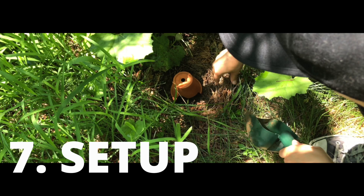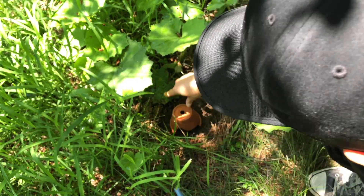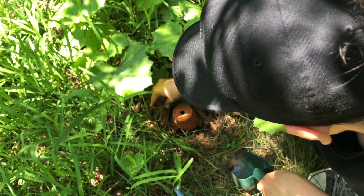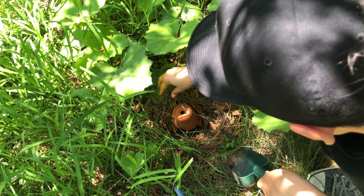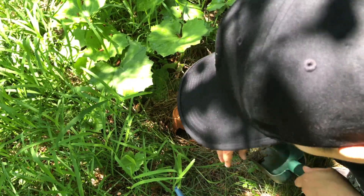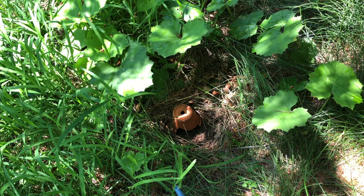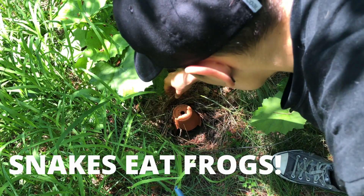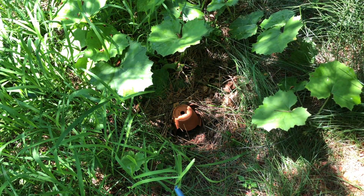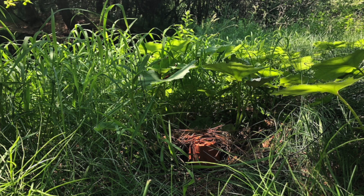Next, set up the area around it. Place the pot right in the hole and add vegetation around it to camouflage it from predators while keeping it accommodating to toads. Avoid digging a hole covered with branches and grass on top — that's a home for a snake, not a frog or toad. Follow this tutorial and let us know how it goes in the comments below.